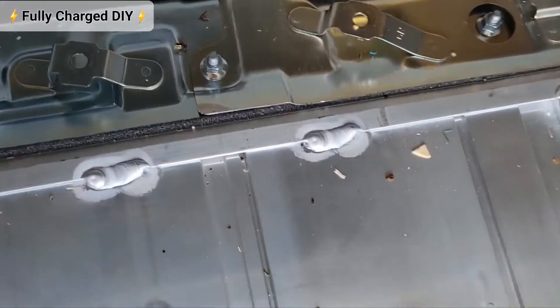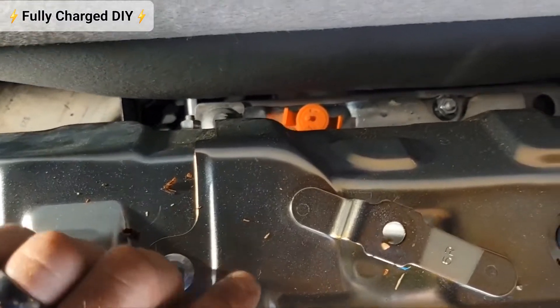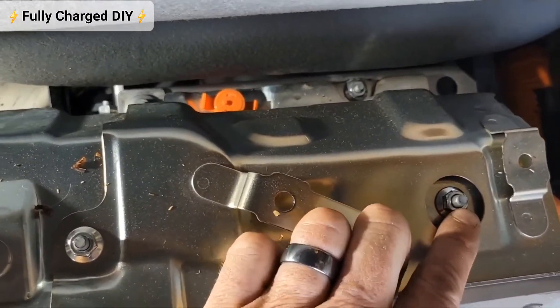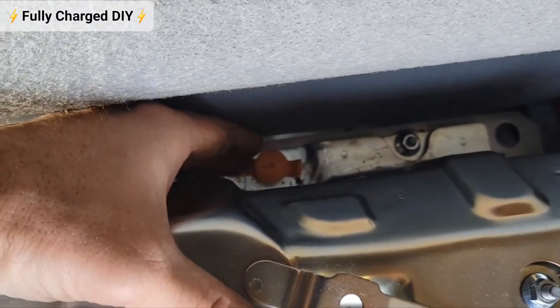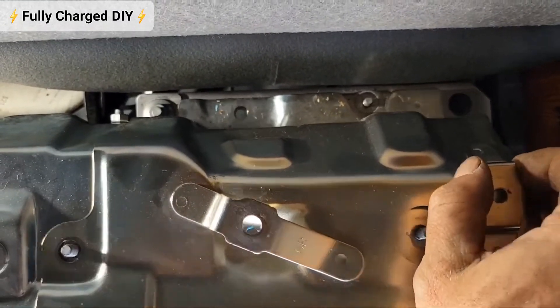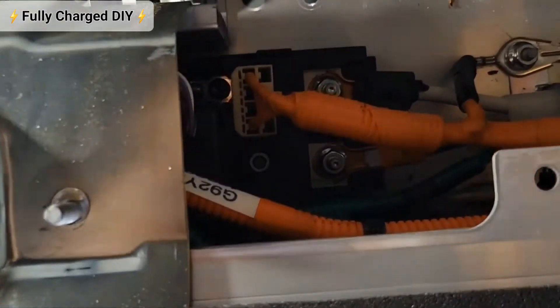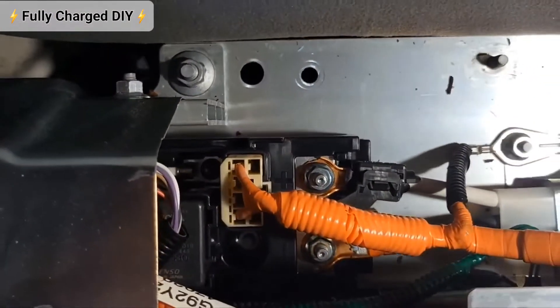Come to the rear of the pack and you're going to want to remove this 10 millimeter nut, this 10 millimeter nut, this 10 millimeter nut, and this rivet here. After removing those nuts, work the cover off to expose these wires here.